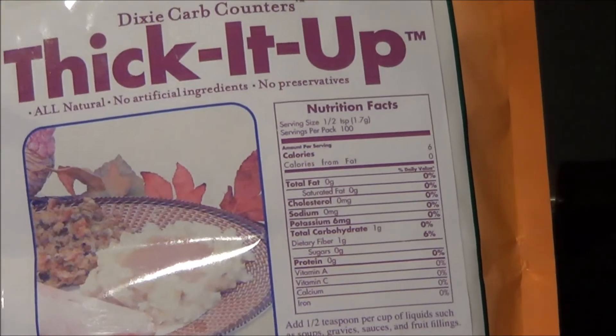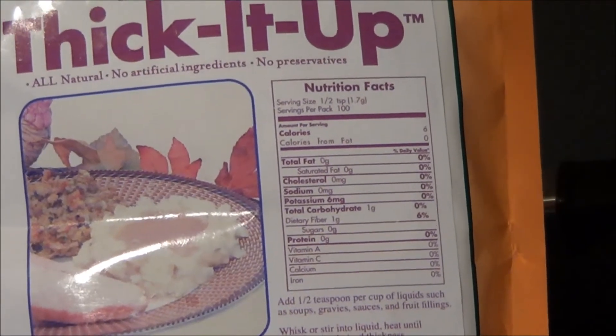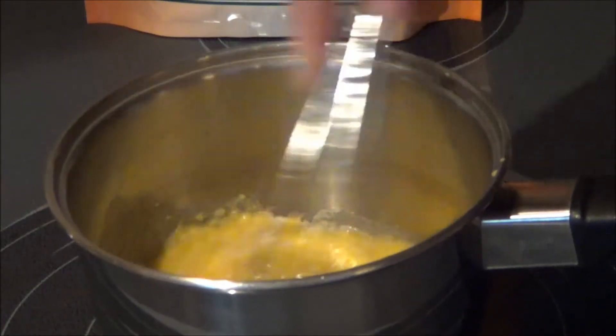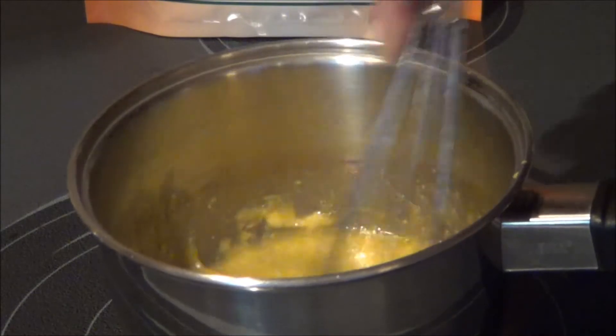I found it really worthwhile buying. I thought it was expensive at first but for the amount I use I've had it forever and it works really well. Now if you don't have any of that, you could use coconut flour — probably about a teaspoon, though you might have to use a little bit more. You'll have to experiment with it and see how that turns out.